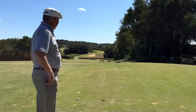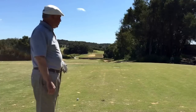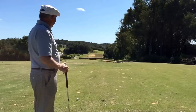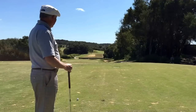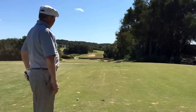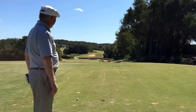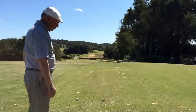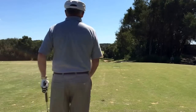Here we are on number 8 hole at Eagle Ridge. From here we've got 165 yards to the flag. It's downhill. It's a very picturesque hole — it's surrounded by bunkers. Pin's just a little right of the centre. Pretty well straight down breeze. My shot: I played the ball just a little bit left of the pin, playing it a bit safe. Nice and relaxed.